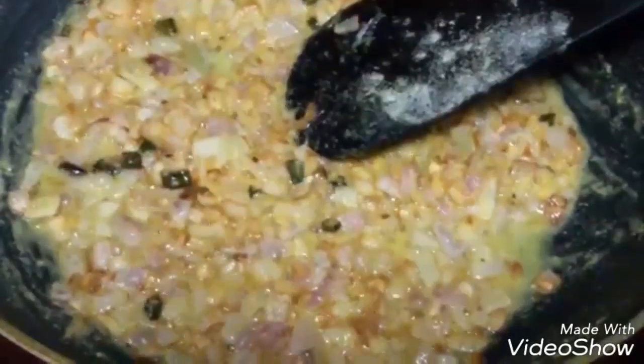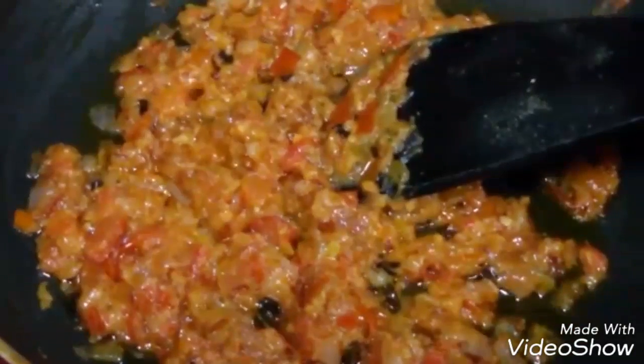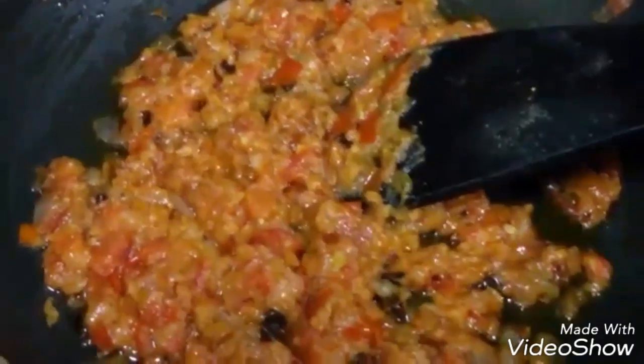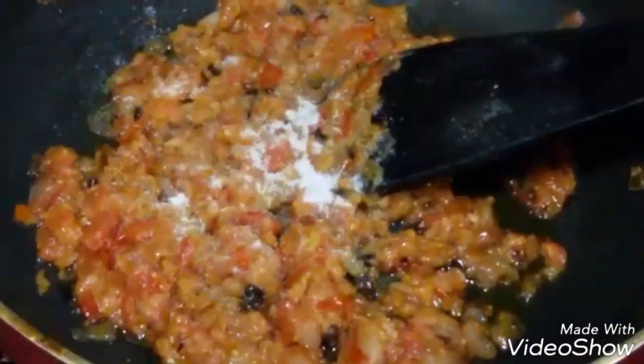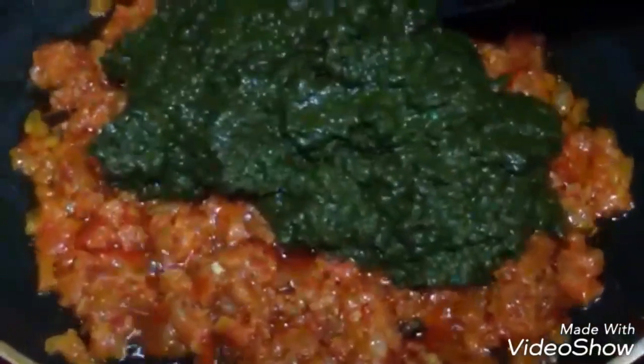Once the cornmeal is cooked, add 2 medium finely chopped tomatoes and cook until they are nice and soft. Once it is all properly cooked and the tomatoes are soft, you can see ghee on top which shows it is fully cooked. Now add the spices — first salt to taste — and mix it all together.